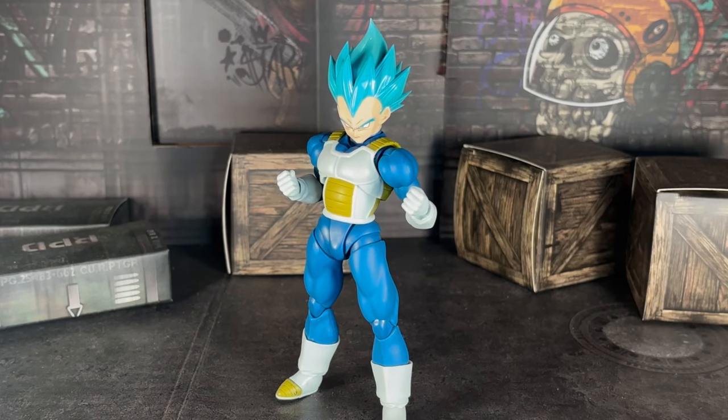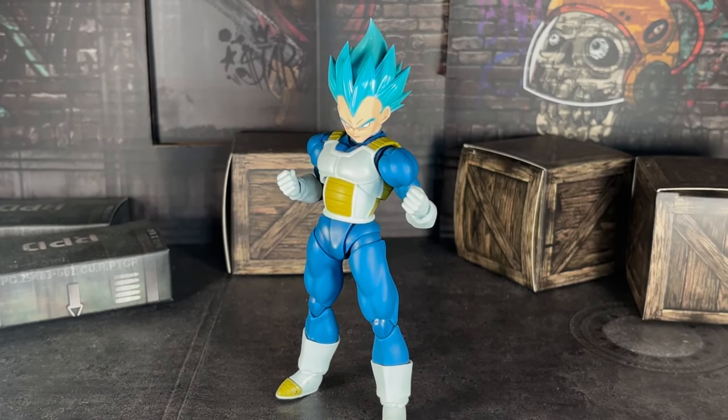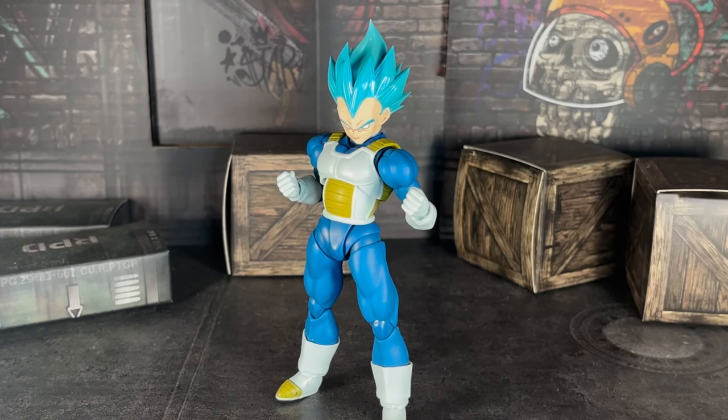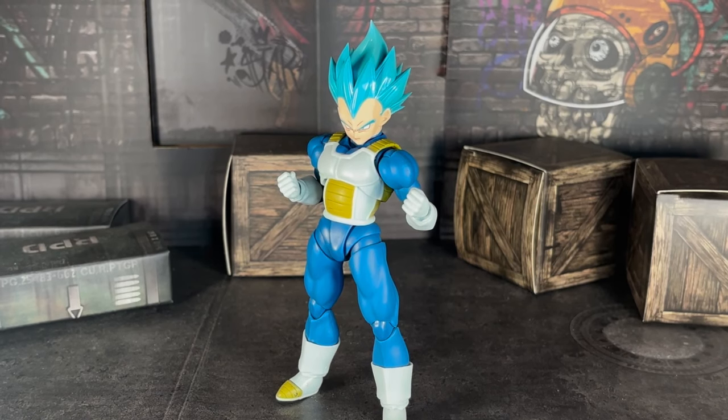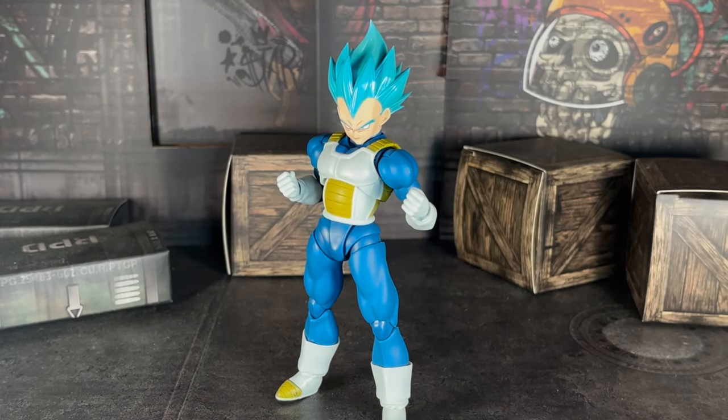Today we're here to review a figure that came out last month that's getting a reissue by Tamashii Nations. Literally, he's getting a reissue. Like, he just came out last month, Tamashii. Okay, whatever. Today we're here to review the SH Figuarts Super Saiyan Blue Vegeta.